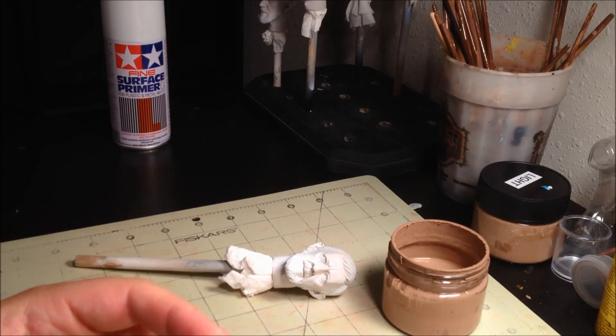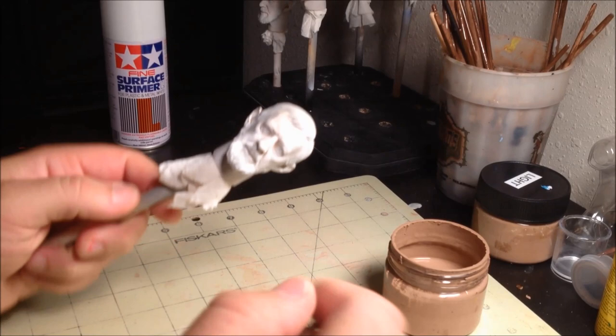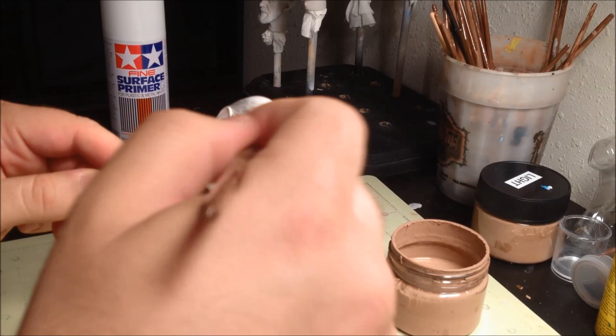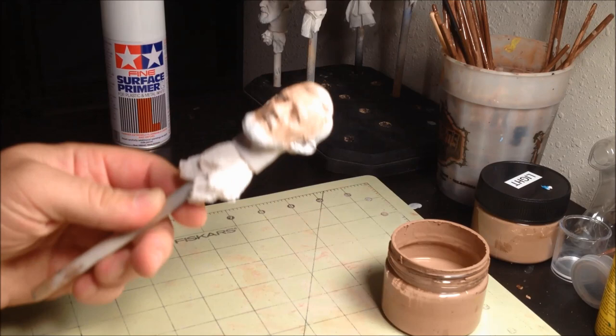To apply the first coat of paint, load the brush and begin to work the paint into the sculpt with quick back and forth motions. Pay particular attention to the recessed areas of the sculpt, such as the nostrils and ears, in order to cover all areas of the skin. Don't worry about cleanliness or getting paint into the hairline at this stage, as we can always clean this up later, and a bit of skin tone into the hairline will help make a more natural transition.